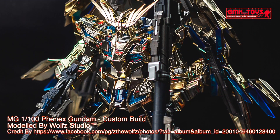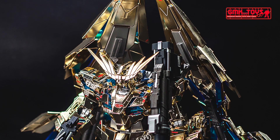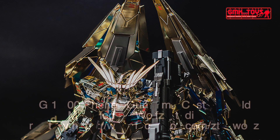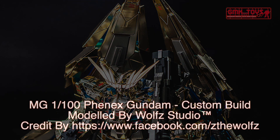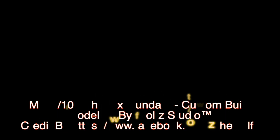Finally, this is MG 1/100 Phoenix Gundam, custom build by Wolf Studio. For more information, go to www.facebook.com/z_the_wolves. Thank you for watching. For news and more information about Gundam plastic model kits, please subscribe to GMK and Toys channel.